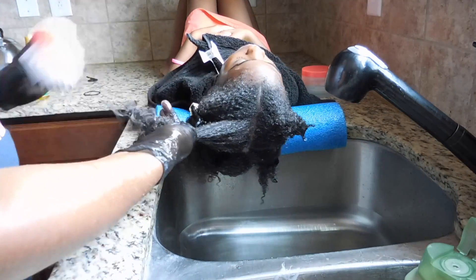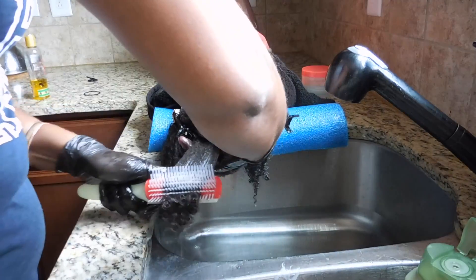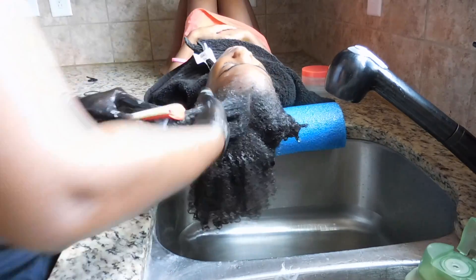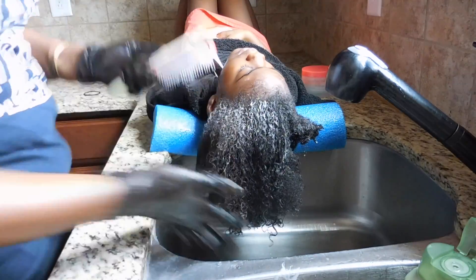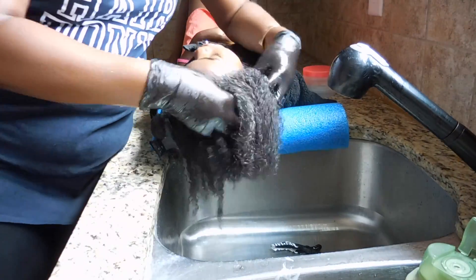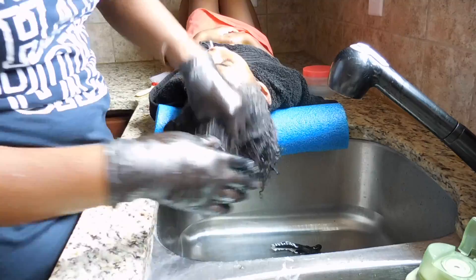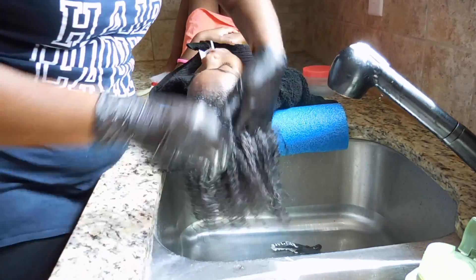Now I'm going to go in with the Denman brush now that I have the thick oil and conditioner in, to detangle the hair one last time. Please notice that I'm starting at the ends of her hair and working my way up to the root — never start at the root of your daughter's natural hair and work your way down. Even with conditioner and oil, if you start at the root you will create a lot of pain, take out a lot of hair, and they will refuse to sit still. Always start at the ends and work your way to the root.